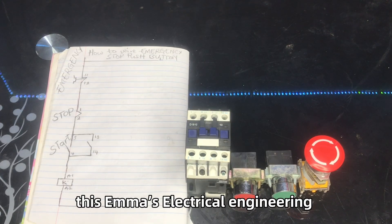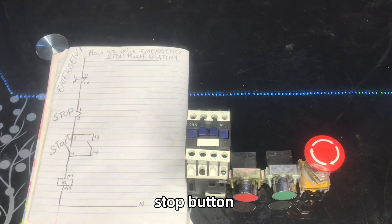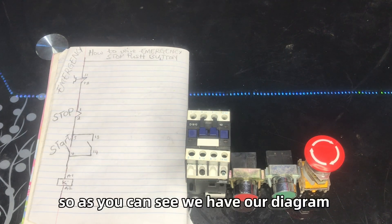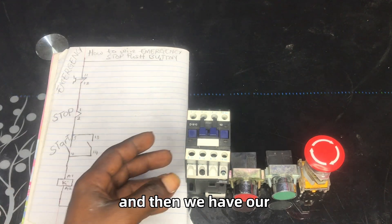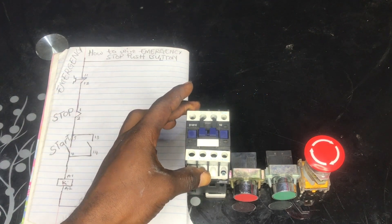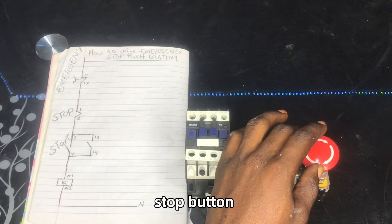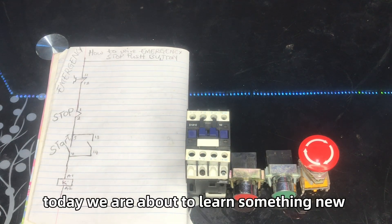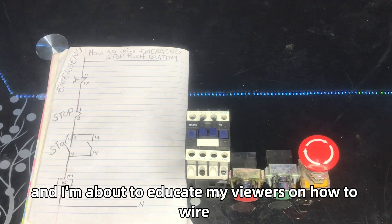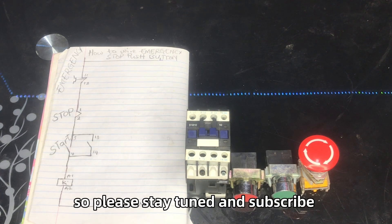Hello viewers, this is electrical engineering. Today's tutorial is about how to wire an emergency stop button. As you can see, we have our diagram beside us — we have our contactor, stop button, start button, and emergency stop button. Today we are about to learn something new and I'm about to educate my viewers on how to wire an emergency stop push button. Please stay tuned and subscribe.